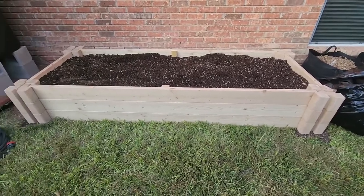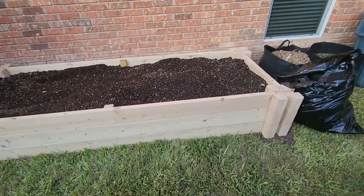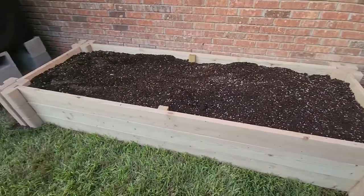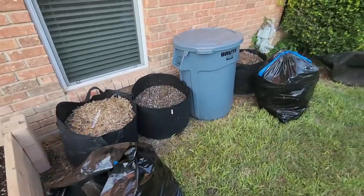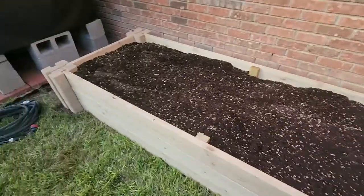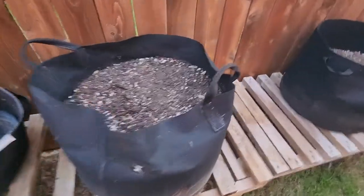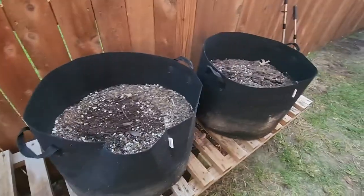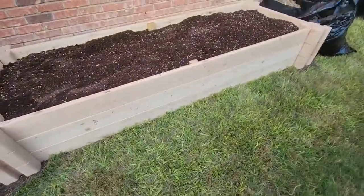Here it is completely full. All the dirt from all my bags was emptied in here. I didn't worry about taking the mulch out or removing the fibrous roots from the other plants that were in there — I just dumped it all in. There's no reason to really; this will act as a compost bin for the most part. I've got a few extra bags I'm probably going to end up putting in there too, since the dirt in the reclamation box is going to settle, so I'll have room to dump that in there in the next couple of days.